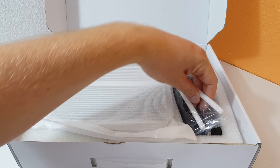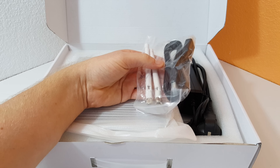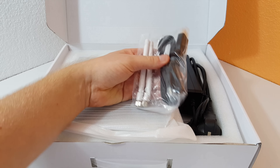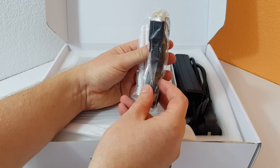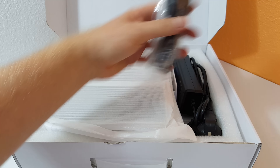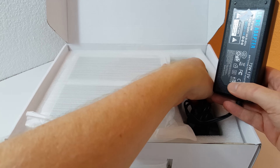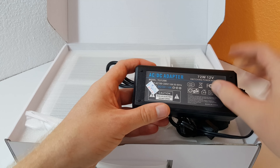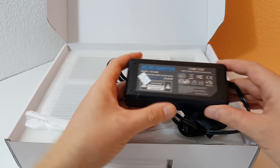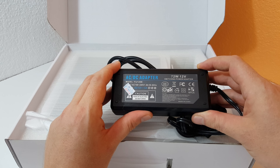So we have a couple of wireless antennas included, and it hopefully includes a wireless card — I'll check once I open it up. There's an HDMI cable included as well. Here's the power brick — quite a large one: 72 watts, 12 volts. We're not going to need that whole 72 watts of course, but there's ample power there.